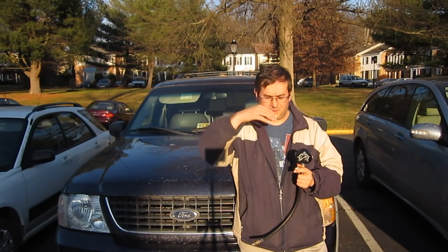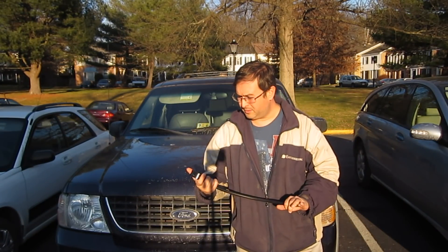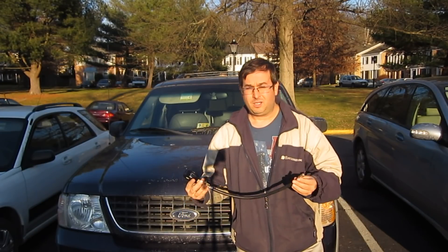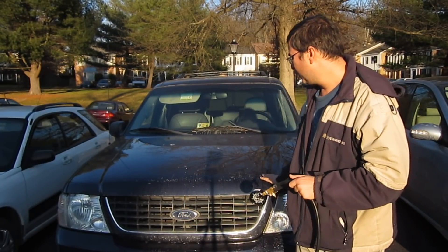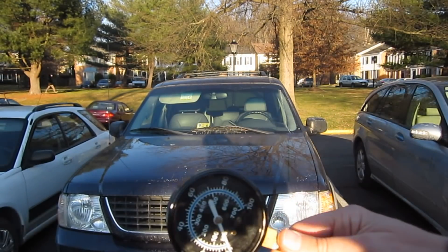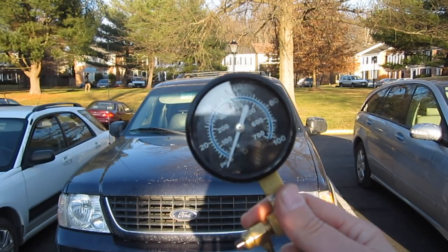Hello, this is Dr. Chains, and today I'm going to talk about how to check your fuel pressure with the fuel gauge. This is a Ford Explorer here, and this is our handy-dandy little fuel gauge — it's a pressure meter.